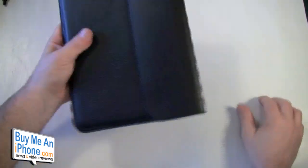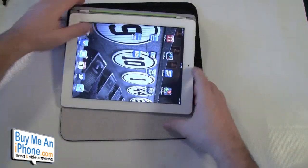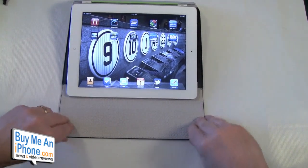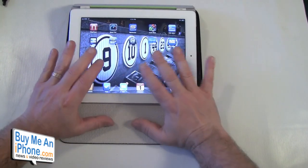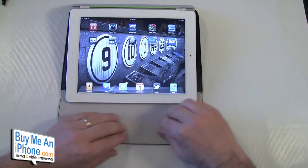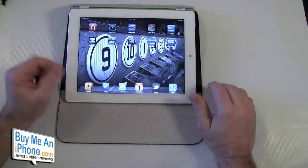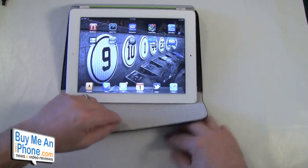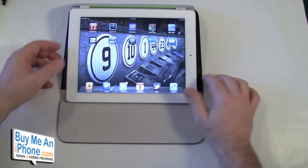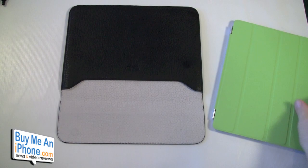One of the other nice things is when you're not carrying your iPad with your Smart Cover, you can use the Smart Cover as a typing surface and use the Illusion as kind of a typing placemat. It gives your wrists a little something to rest on — a little bit nicer than just resting on a bare table.